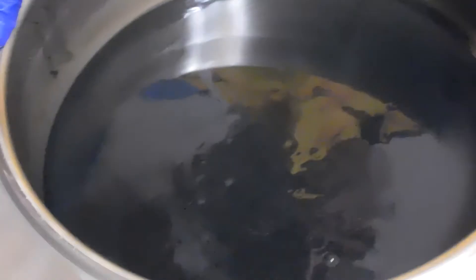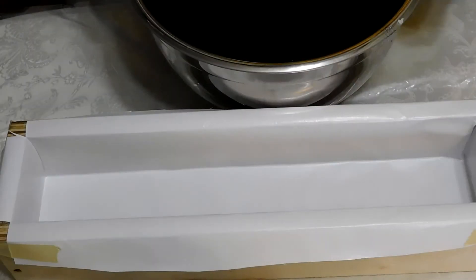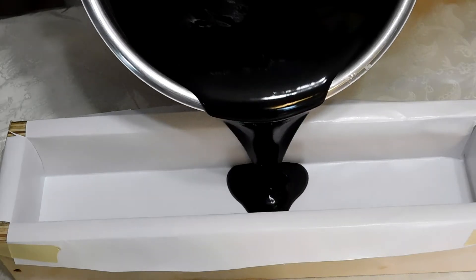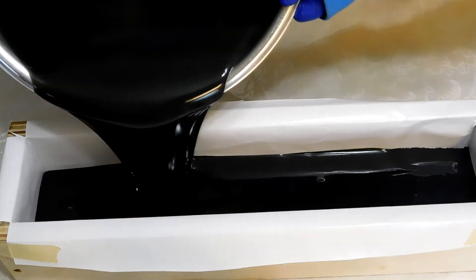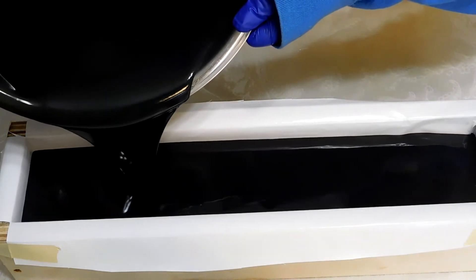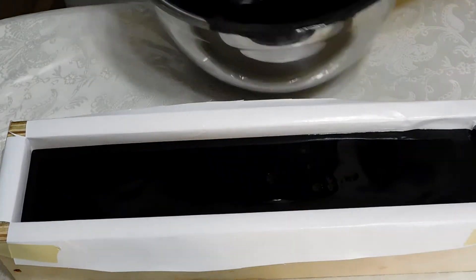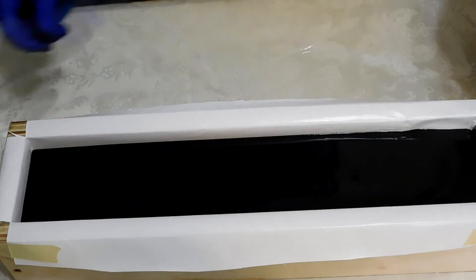Alright, so I think we're ready to pour. Let's go get our molds and we're gonna pour. And this is an easy soap to pour because it doesn't have any swirls — it's one color. So not very hard to make. Kelsey loves this one. She likes to make this one and her signature one, the cucumber melon.